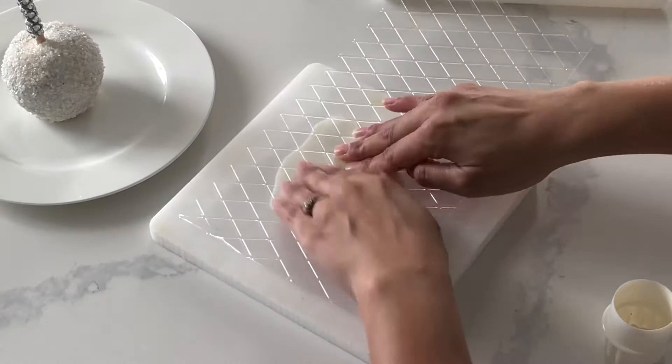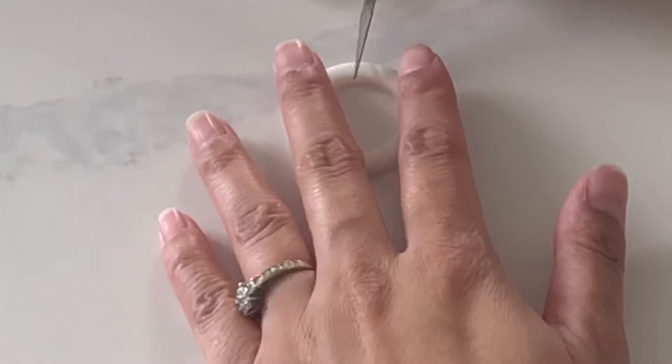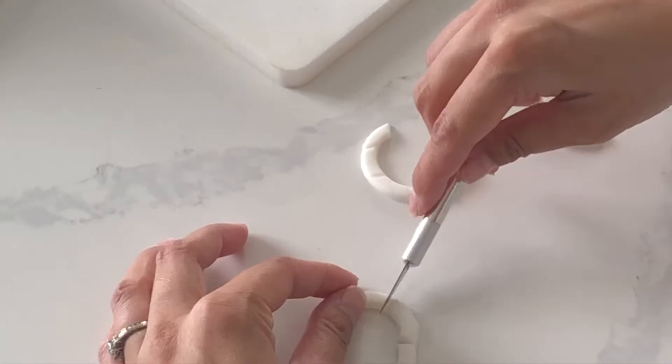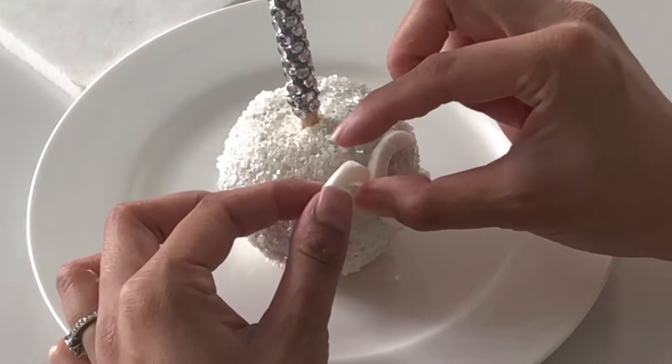To create the Chanel design I'm cutting out a circle and then using the end of a piping tip to create a smaller circle on the inside, and then I'm going to cut so that I'm making a little C shape and then do that twice. If you don't feel comfortable eyeballing it, you can print out a picture and cut your fondant on top of that picture to make sure it's perfect and to your liking. I'm adhering all of these pieces with just a little dab of white chocolate on the back.